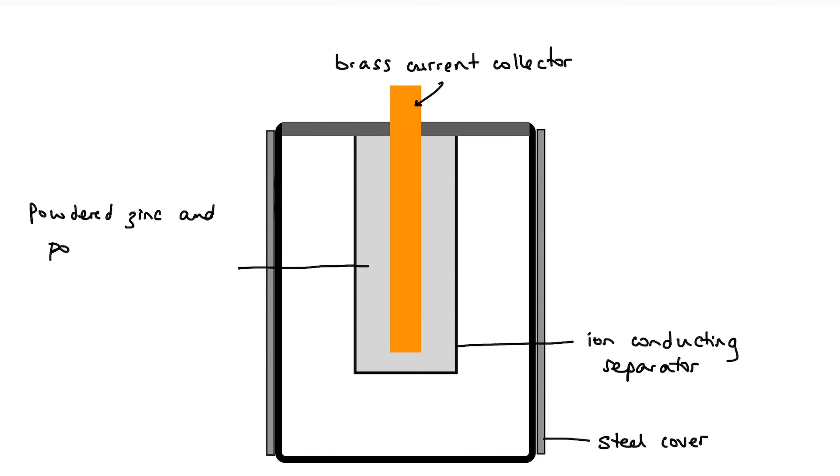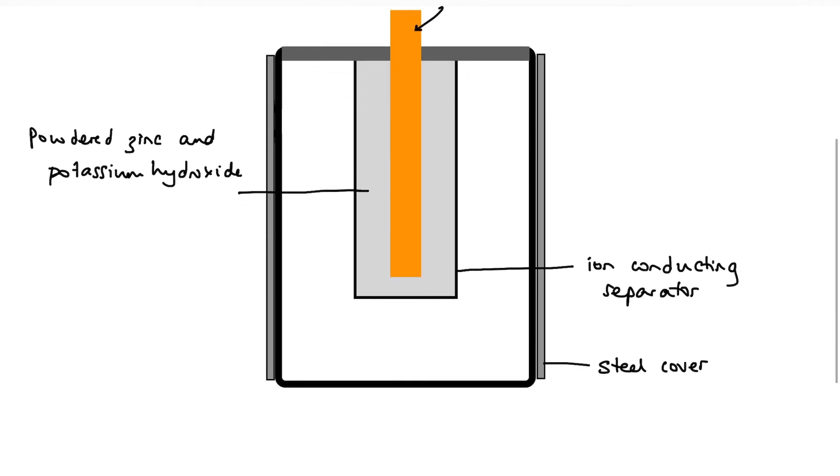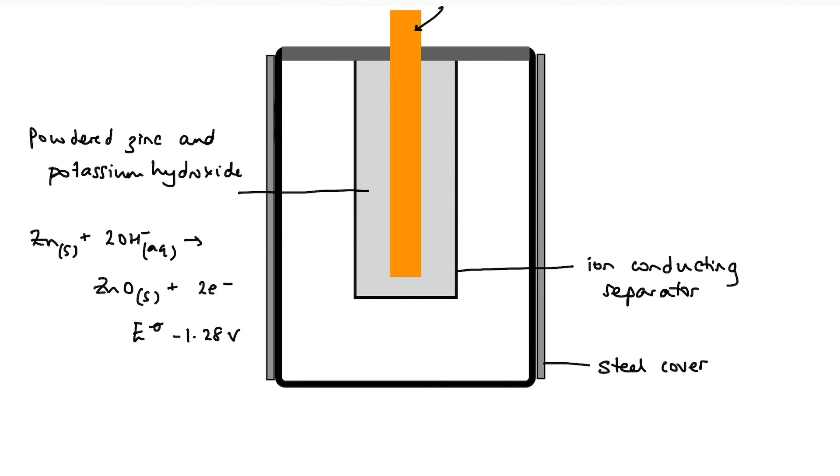In the oxidation half-cell we have potassium hydroxide, providing a source of hydroxide ions — hence the 'alkaline' part of the name. The half-reaction happening here is zinc plus hydroxide ions forming zinc oxide and electrons. The standard electrode potential for that half-cell is minus 1.28 volts, so we're losing electrons — it's still an oxidation reaction — and those electrons flow through an external circuit doing work.